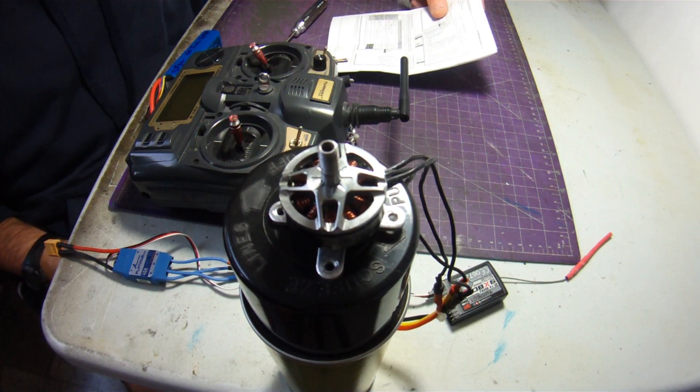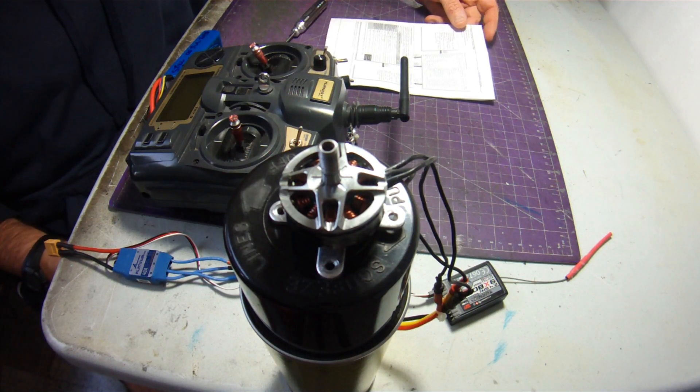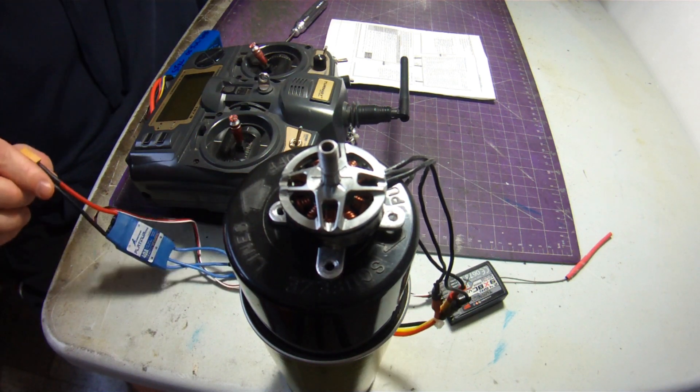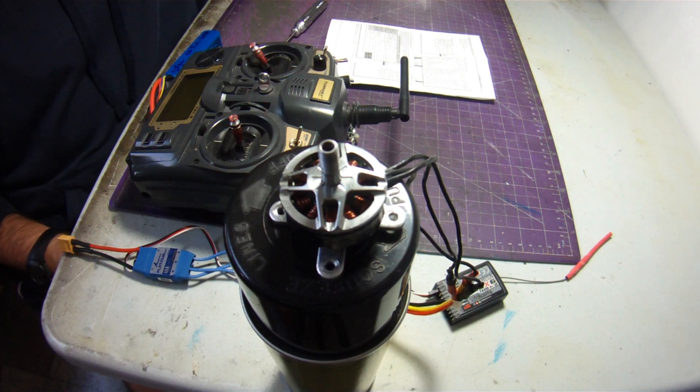I'm going to try and demonstrate here the best that I can how to go through the programming using your transmitter to program and adjust the settings on your speed controller. Because I fly with this Hobbywing Platinum Pro, I fly with custom settings — I don't fly with the default settings.